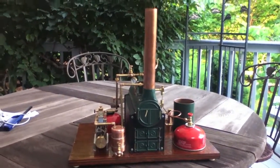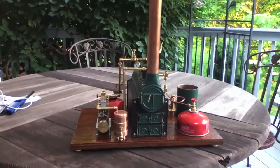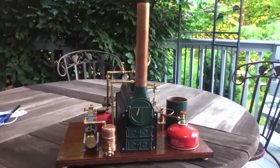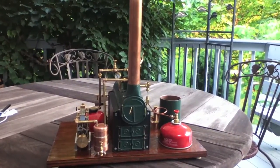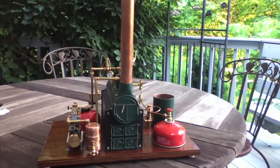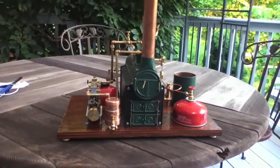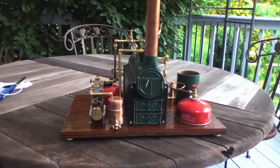The first full system steam up of my Gram Industries TVR 1A steam engine, PM Research boiler, PM Research feed pump and tank, and a little condensate tank that I manufacture.